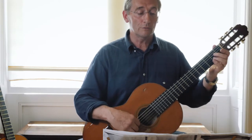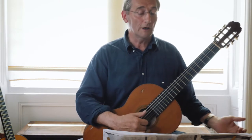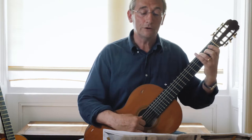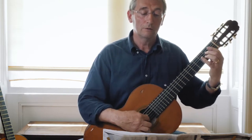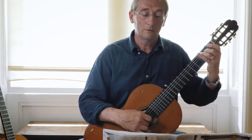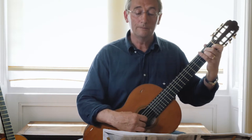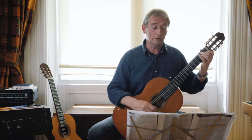Moving from the first bar to the second bar, you have to be able to do this: open string, and then here comes your F chord, and then a bit of a G chord. In the next bar it's just A minor and E minor — you're just playing the relevant notes in that chord.